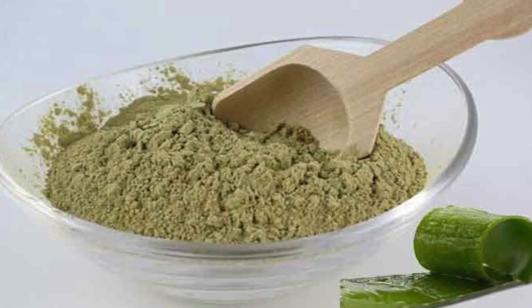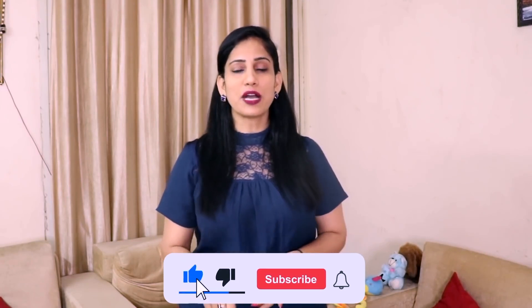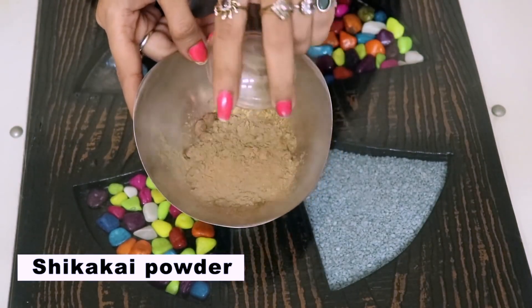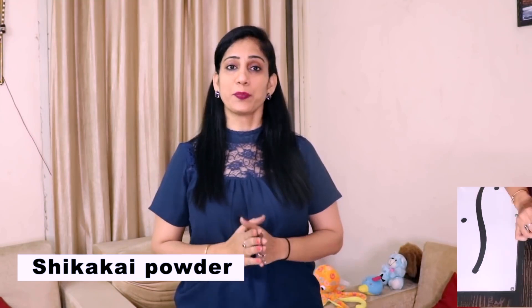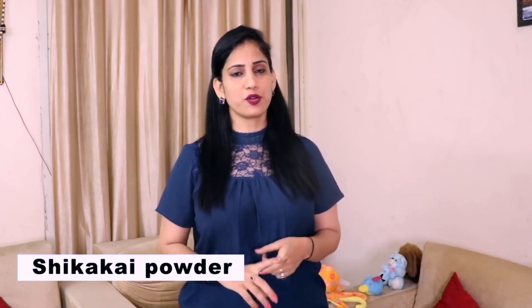So our three ingredients are: aloe vera powder, hibiscus powder, and amla powder. The 4th ingredient is shikakai powder. You can get shikakai pods outside, or get the powder directly — it's your preference. If you want 100% pure, take the shikakai pods, blend them, and make powder. Otherwise you can use store-bought powder. In the last video I showed the techniques for shikakai — you can blend it and store it in dried form for a long time.